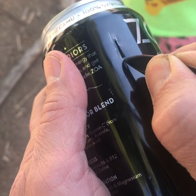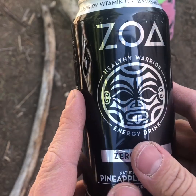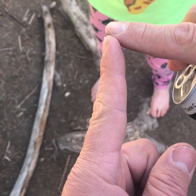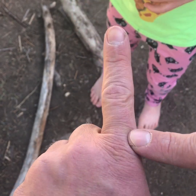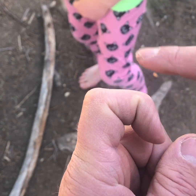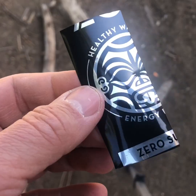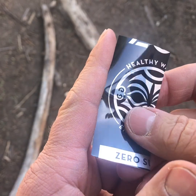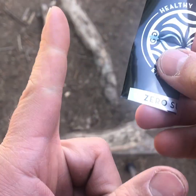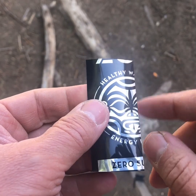What you're looking for is a rectangle about as long as from the tip of your index finger to the knuckle, and about as wide as from this joint to this joint. Now once you've got your piece that's roughly as long as your finger and as wide as your first knuckle, we're gonna cut this in half.